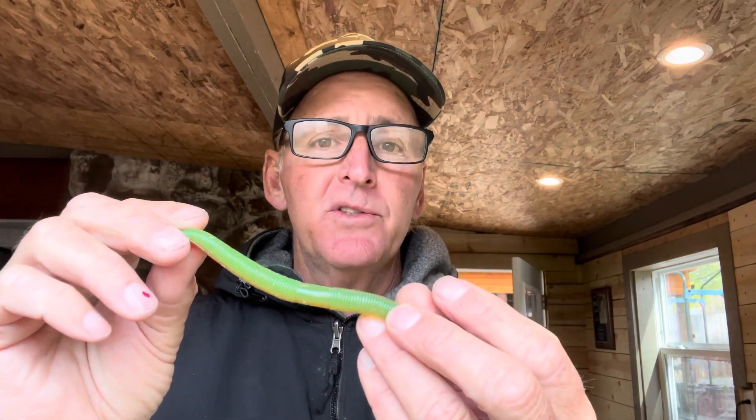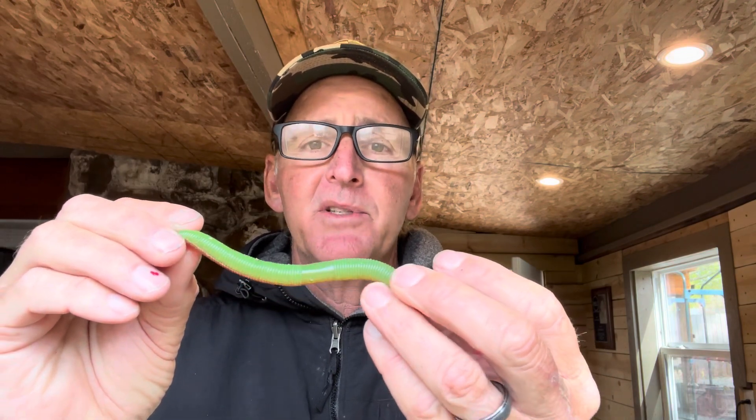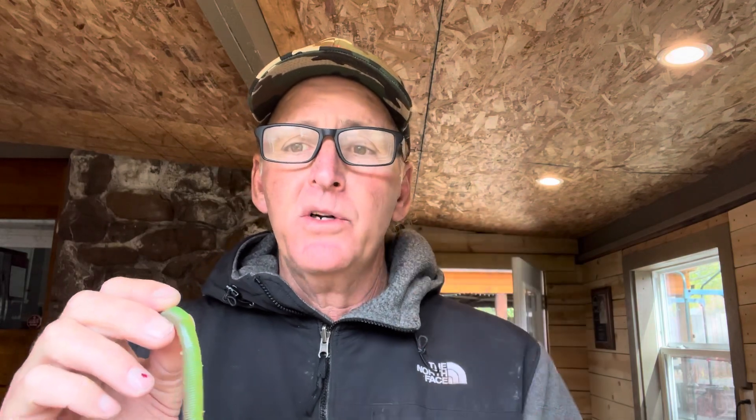The next color is some type of brighter chartreuse or orange. I use these when fish are feeding on perch or bluegills — this is my choice during the post-spawn and into early summer when bluegills and perch are spawning shallow. I'll wacky rig this around shallow cover. This color also works pretty good in stained water, and once water temperature gets above 75–80 degrees, you'll get more bites on these brighter colors than on black and blue.